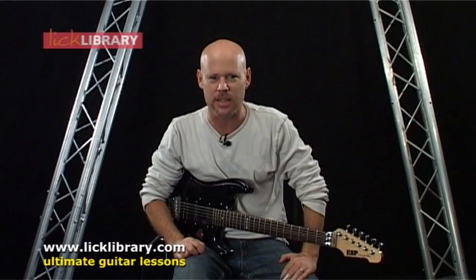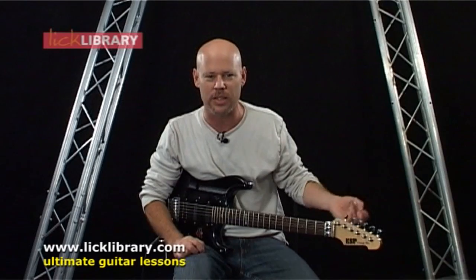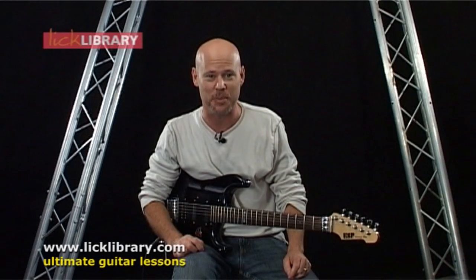A lot of things presented in here — intonation, vibrato, phrasing, open tunings, tons of things. Try not to get too overwhelmed. The slide is not an easy instrument to play.